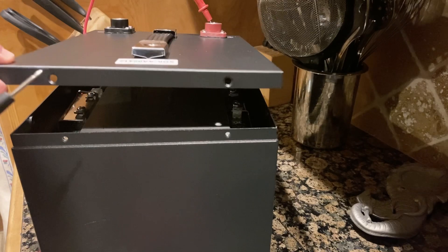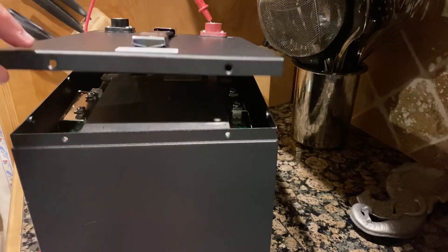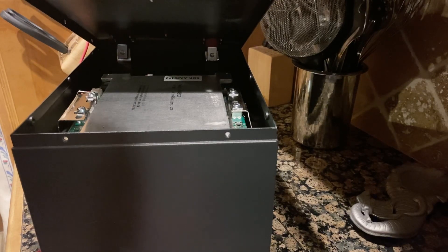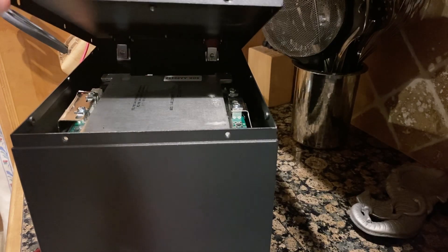Once the red light went out, I stopped the charger, then plugged it back up to the terminals on top and it completed charging. That's how you do it. I really appreciate the folks on the Facebook group that helped me out — hope this helps somebody out there, and happy battery!